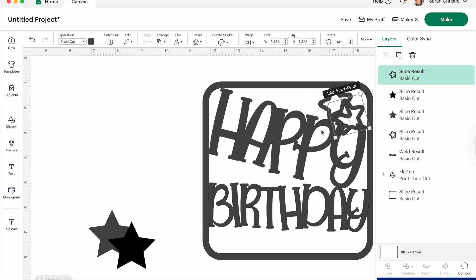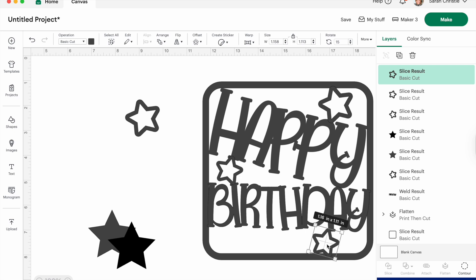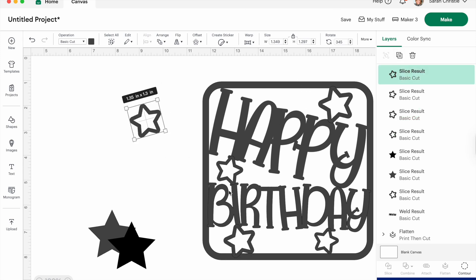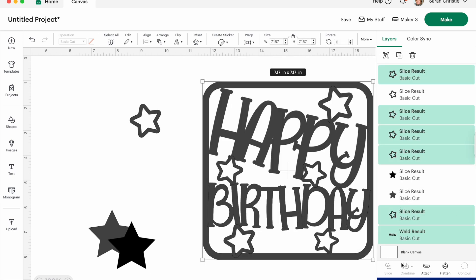Pop the star in, go to the rotate tool, and rotate it to a bit of an angle. The beauty of this is you can use any shape — flowers, whatever — but for this card stars really work. I'm going to duplicate and add a few, changing them so they're not all in the same direction. Pop them all around, size them, and place them to connect the blank spaces of the card — this makes it a lot stronger. At this point, if you're going to use this template again, save it as a card blank so you can always go in, add a name, add something different, and save as again.